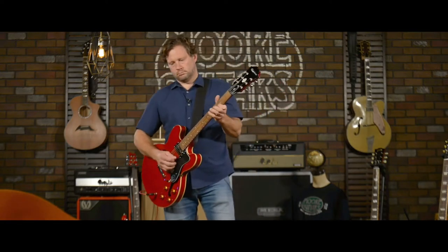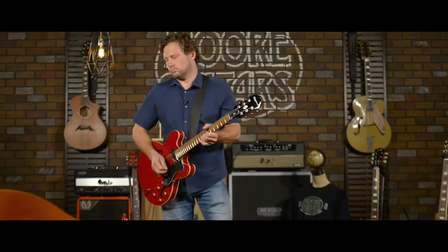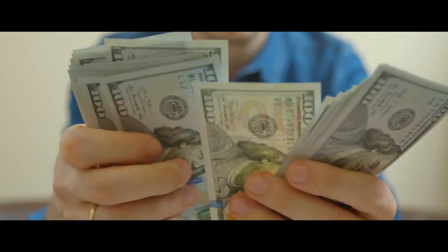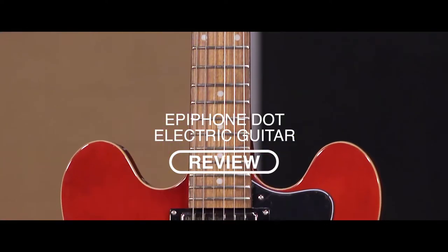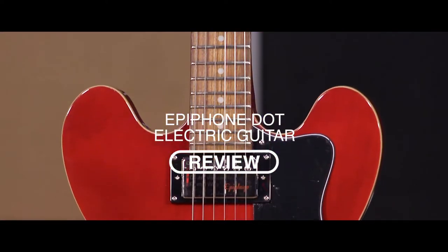Hey guys, if you ever wanted to have that good old guitar sound and thought it was out of your league because of the price on the used market, you probably haven't heard about Epiphone guitars. In this video, we're going to take a look at a review of the Epiphone Dot Electric Guitar.